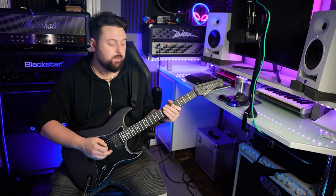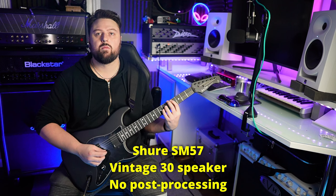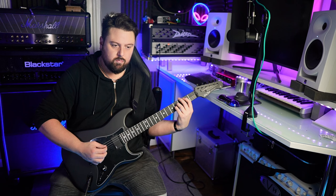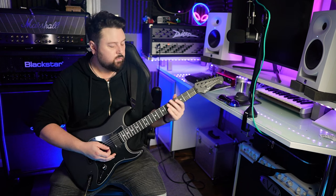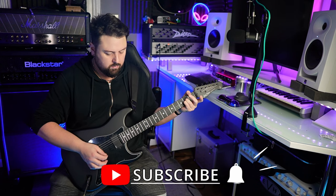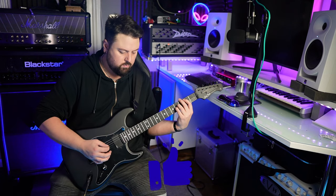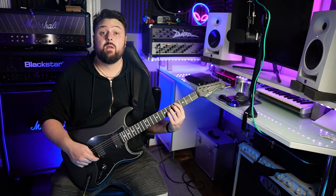We'll start off with a clean sound and the neck humbucker. [plays] Bridge humbucker. [plays] Both pickups. [plays]